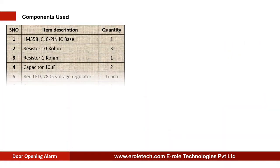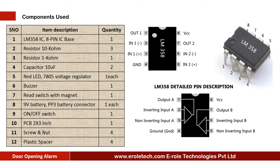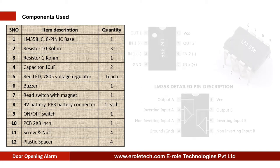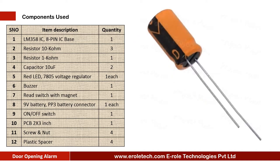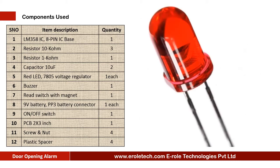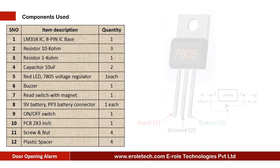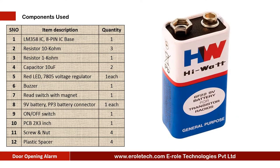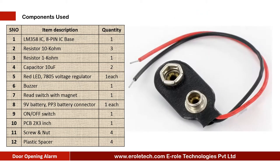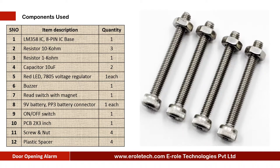These are the components needed in this project: one comparator IC LM358, one 8-pin IC base, three 10 kilo ohm resistors, one 1 kilo ohm resistor, two 10 microfarad electrolytic capacitors, one red LED, one 7805 voltage regulator, one buzzer, one reed switch with magnet, one 9 volt battery, one PP3 battery connector, and one on-off rocker switch.